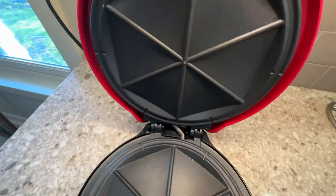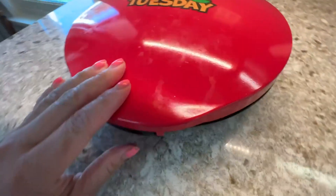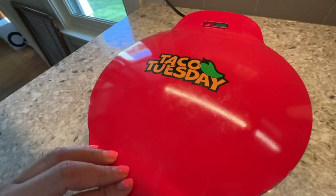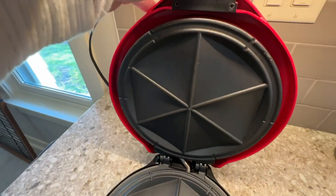you put them like a sandwich, and then you press. You wait a minute or two depending on how crunchy you want it to be, and then you open it and you're ready for quesadilla.